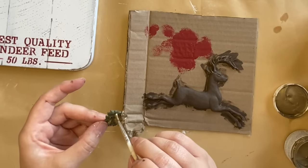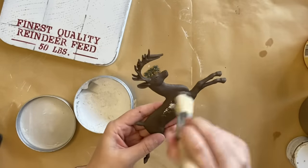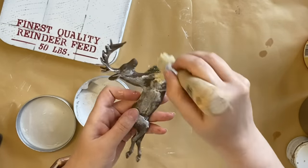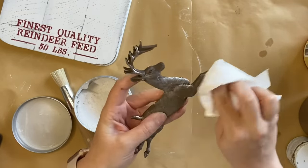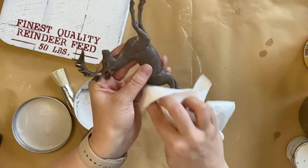I want to add a little bit more age to my deer, so I'm taking some of Dixie Belle's white beeswax and going over the top of my dry chocolate paint, working it into all of the details. Then I'll use a paper towel to wipe back the excess — I just want a hint of that white to give it a bit more of a vintage faded feel.